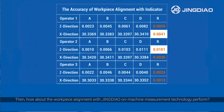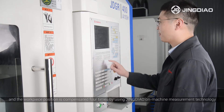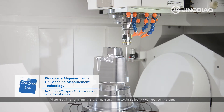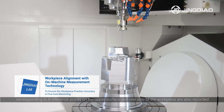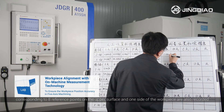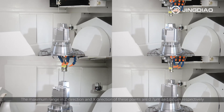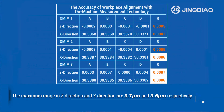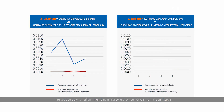How about workpiece alignment with Jingdeo on-machine measurement technology? We reinstall the workpiece four times, and the workpiece position is compensated four times using Jingdeo on-machine measurement technology. After each alignment, the Z-direction and X-direction values corresponding to eight reference points on the upper surface and one side of the workpiece are recorded, and the ranges are calculated and recorded on the board. The maximum range in Z-direction and X-direction are 0.7µm and 0.6µm — the accuracy of alignment is improved by an order of magnitude.